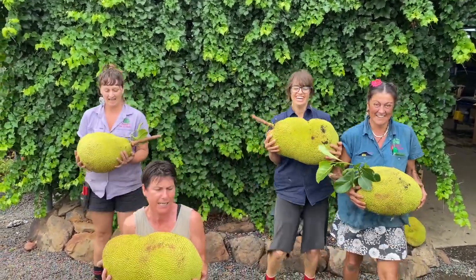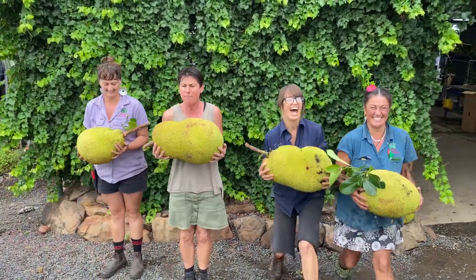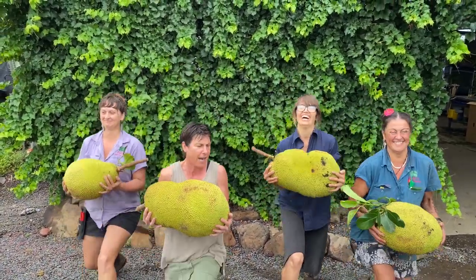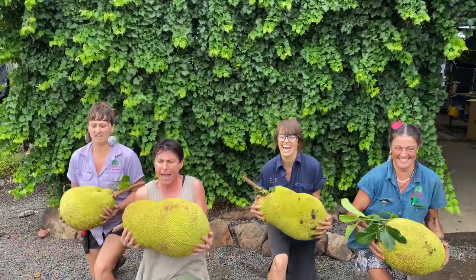And now lunge it out, and back, and the other side, out, and back, and out, and back, and out. One more, come on, we're nearly there.